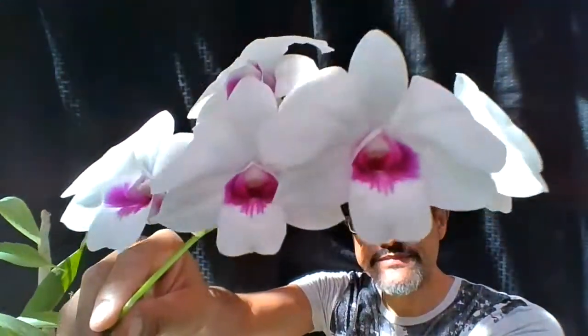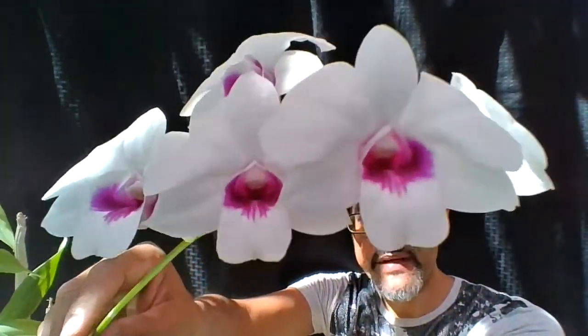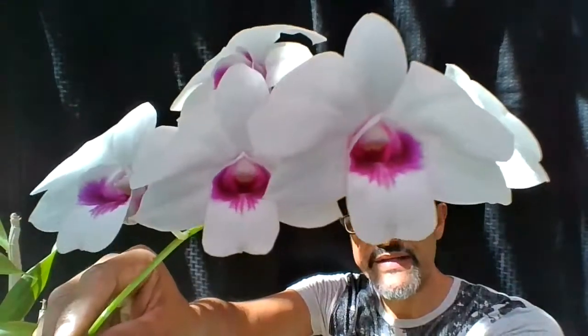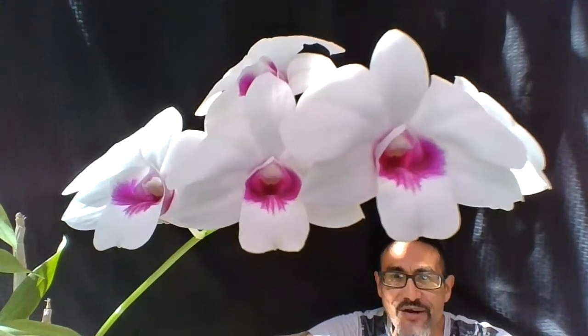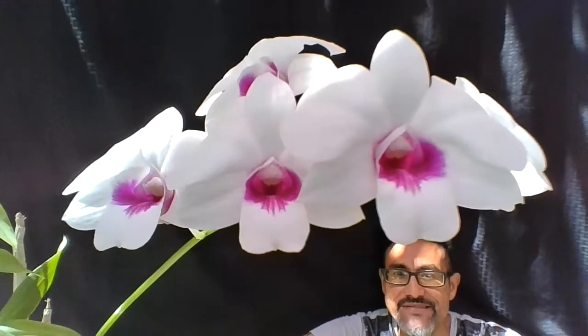I hope you enjoyed it. I have two bloom spikes with seven flowers each for a beautiful display of 14 flowers total. I hope you like it — have a nice day, bye bye!